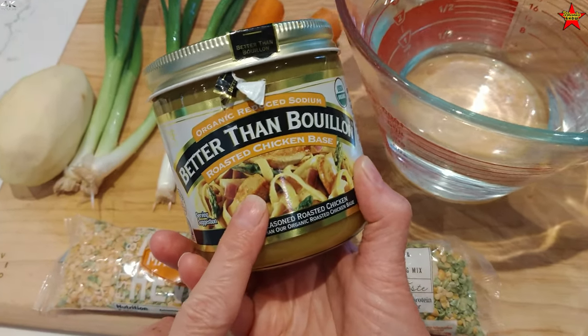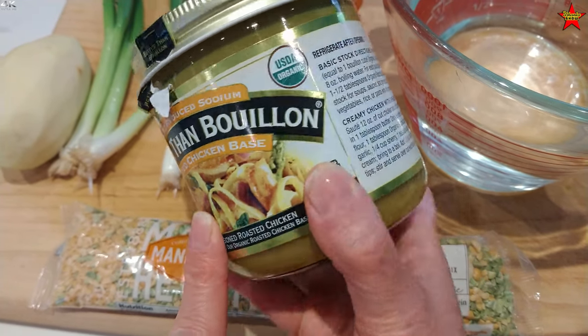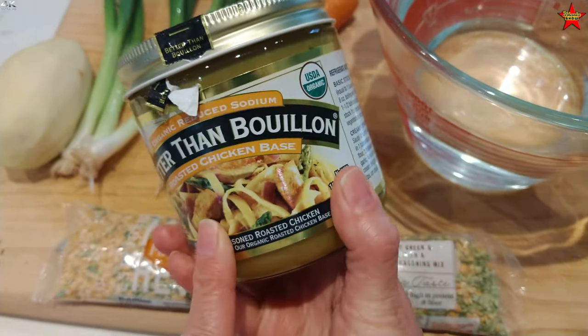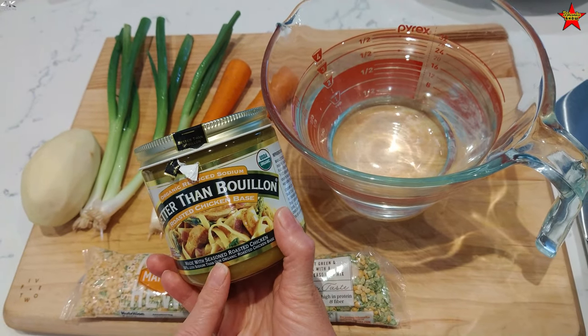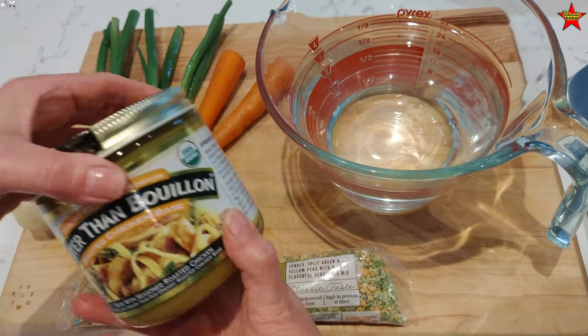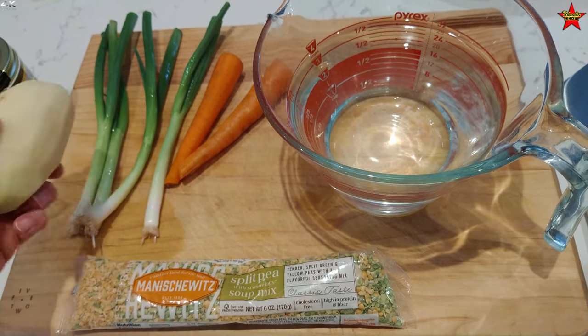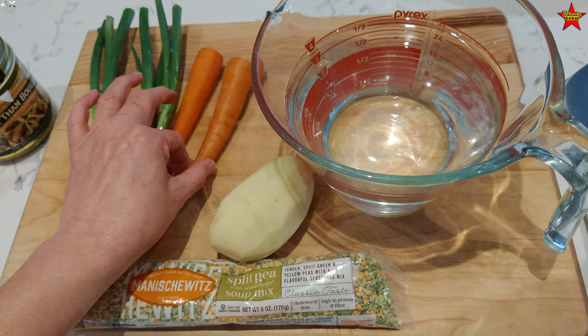I'm going to throw in a few tablespoons of roasted chicken Better Than Bouillon — I like it a lot. It stays in the refrigerator and you do have to bring the water to a boil for it to dissolve, but that's easy enough. If you have broth in a container, use that as well. I'm also going to dice up one potato to boil.